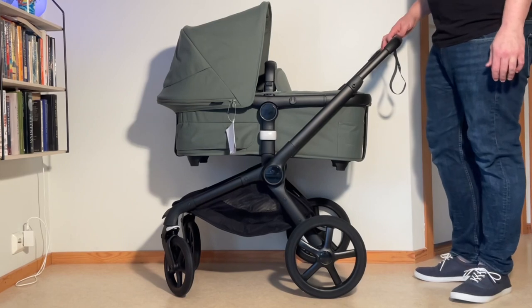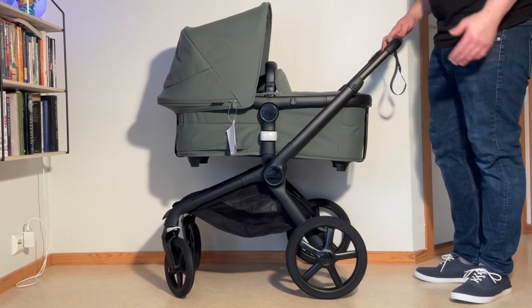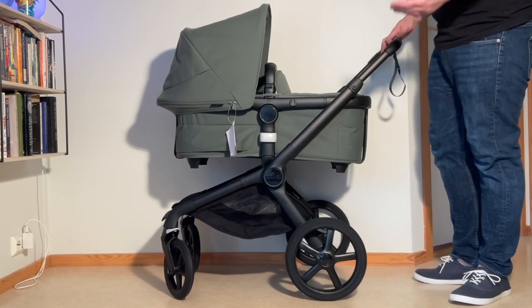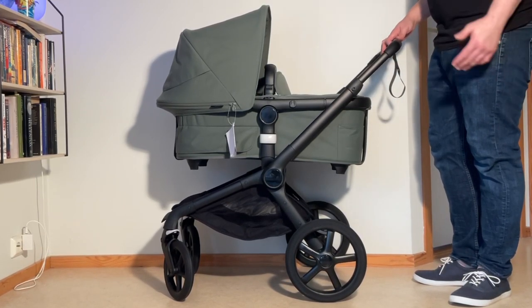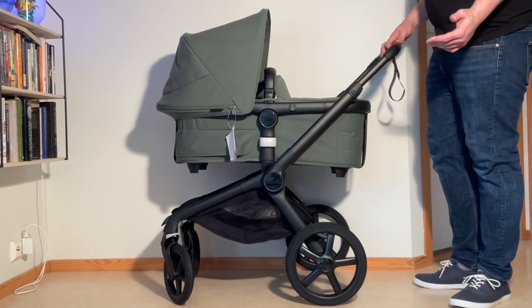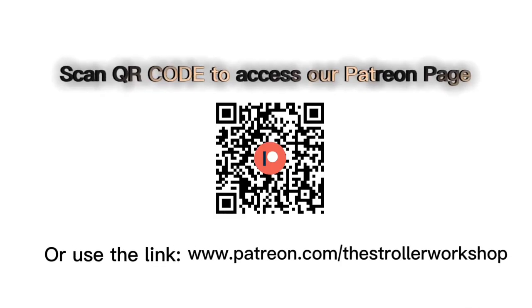That's our basic unboxing and assembly of the Bugaboo Fox 5. We will of course be doing a full review of this model as well as several instructional videos and eventually some comparisons to other models, so if you're interested in any of that, stay tuned on our channel. If you enjoyed this video, please subscribe, as it helps us to continue making videos. If you're currently shopping for a stroller, we have a buyer's guide on our Patreon page listing a wide range of recommended models with technical and lifestyle-related information — find it via the link in the description.